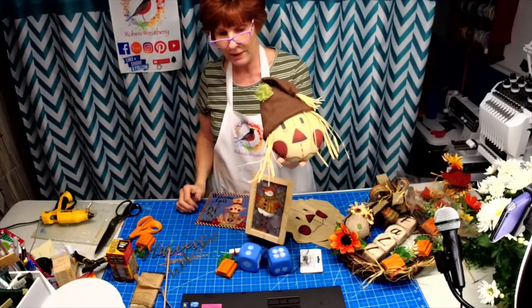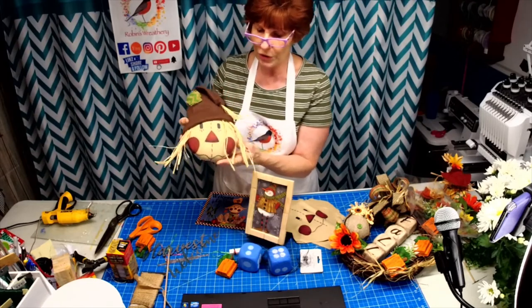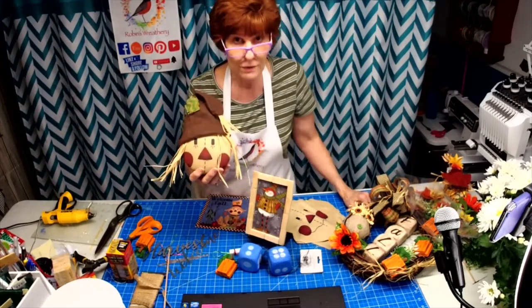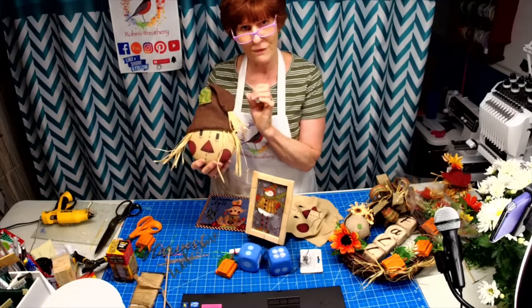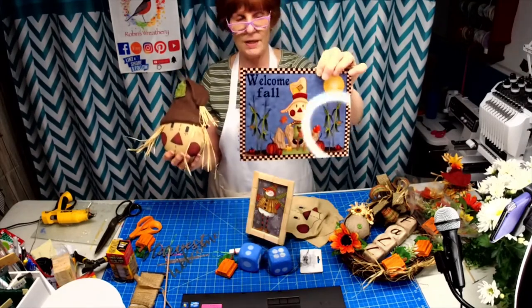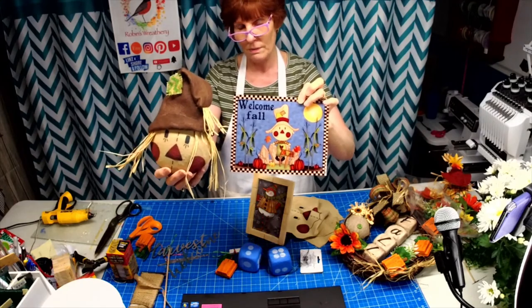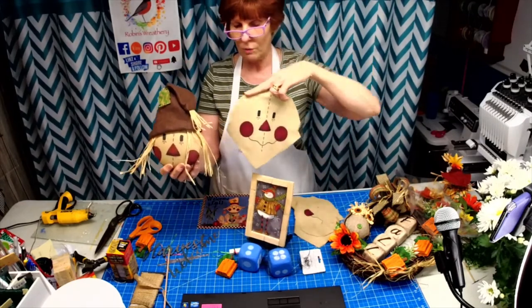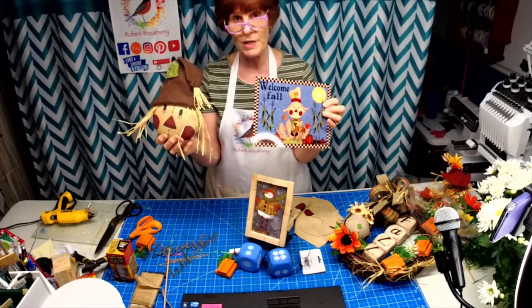Now if I were to sell this, how would you buy it — would you want it to come as a kit where you put it together, or would you want it already put together? There will be different colored hats. Burlap is in high demand right now and you can't get great colors, so I used a stiff felt for the hat — I have orange, green, and red. I plan on making a hat tomorrow to match the one in the sign, but I kind of like this one too.